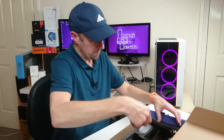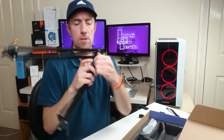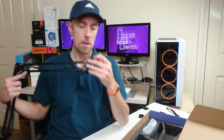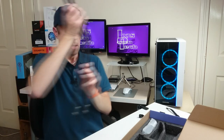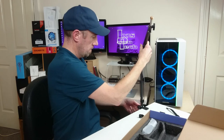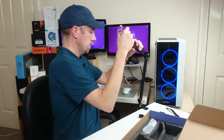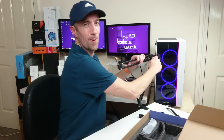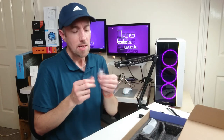Here is the boom arm. Tell you what, this is all really nice quality. It's got a lock on that side so you can lock it in position, and on the top as well. Let's get the arm in there. Let's tighten that up. And move the silica gel.